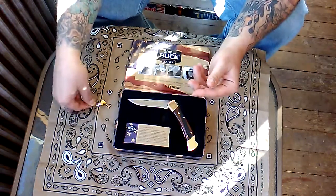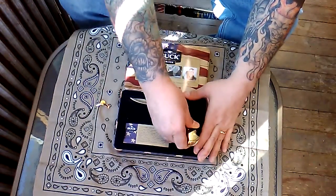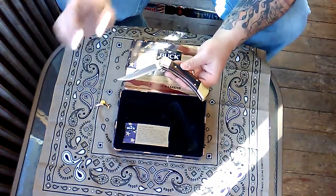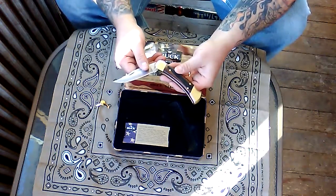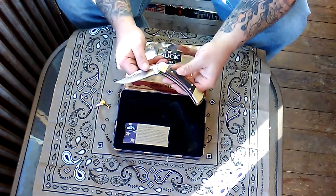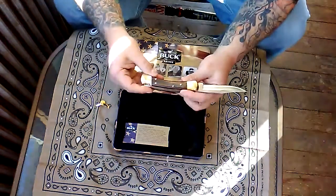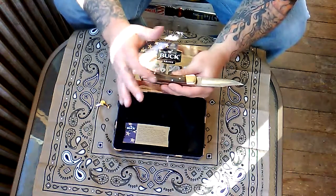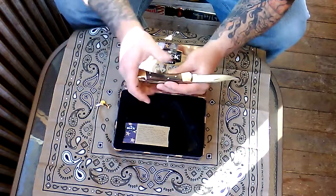Now let's get down to the goodness. When I was a kid I had many knives but I never had the Buck knife — I always had probably every imitation flea market knife out there. But today I picked one up. The pins are brass, and there's also what looks like a silver-colored pin — I'm not sure if that's normal.